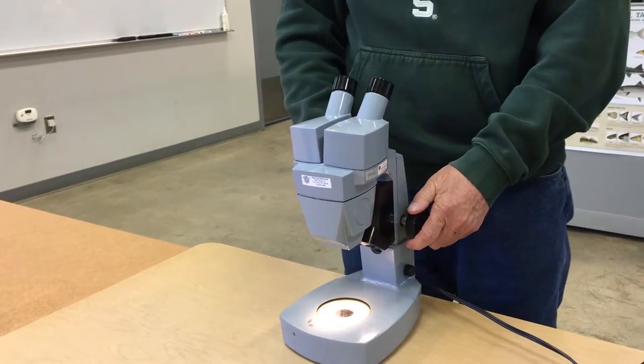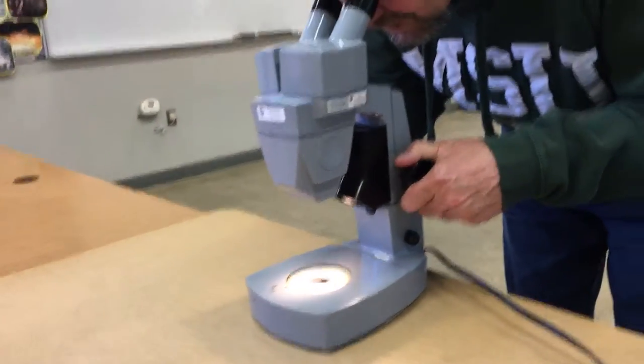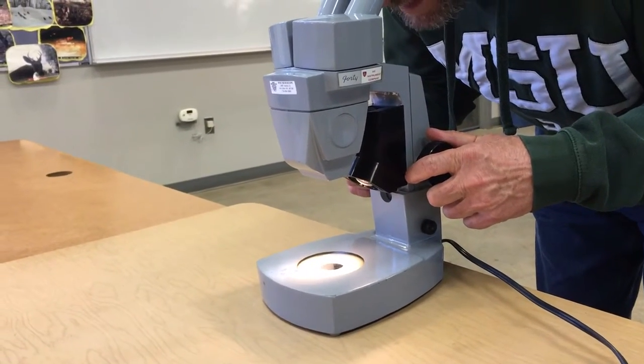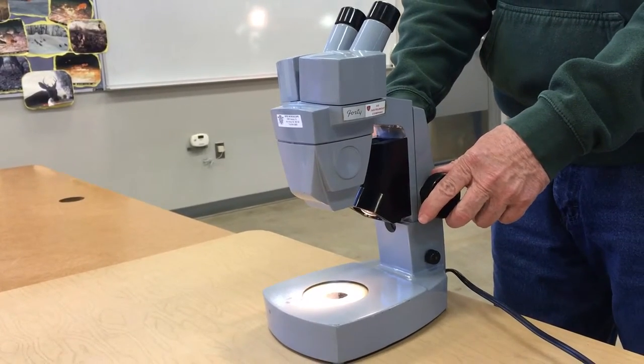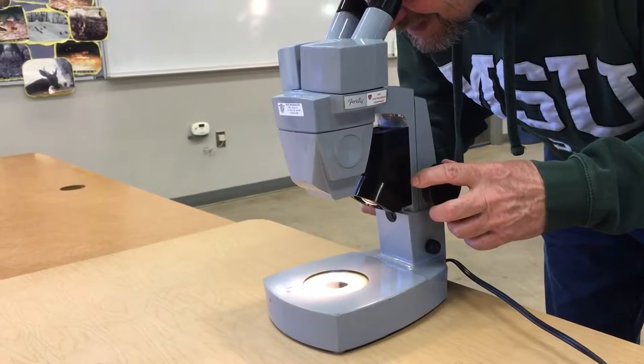On the side here you have your focus. What you want to do is focus down on the specimens that you're looking at, and if you have a fair amount of water in your container you'll have to go up and down, because it basically is taking a slice or a layer.